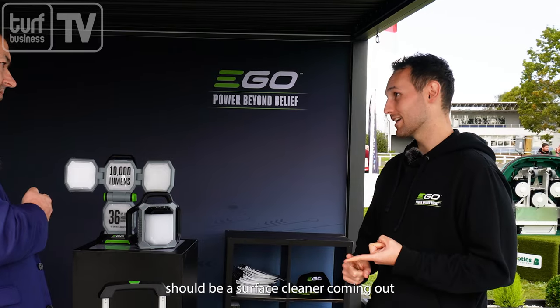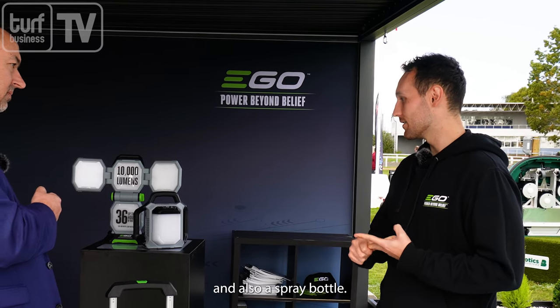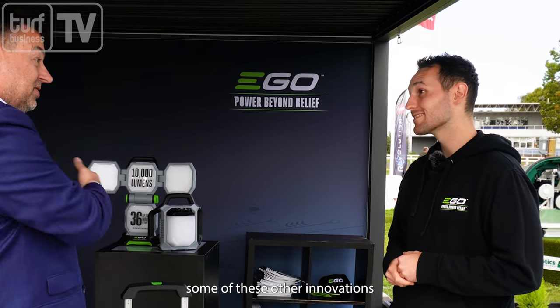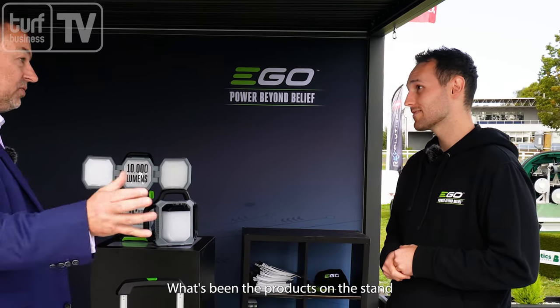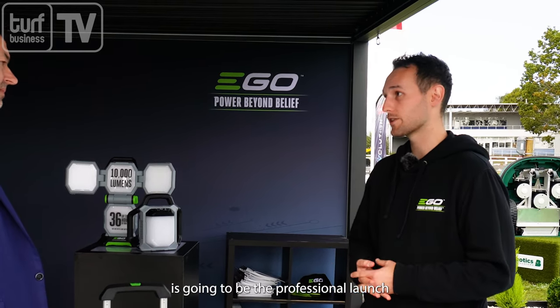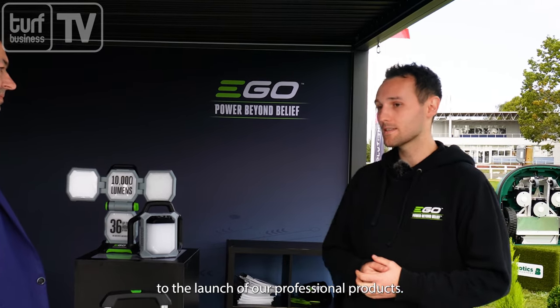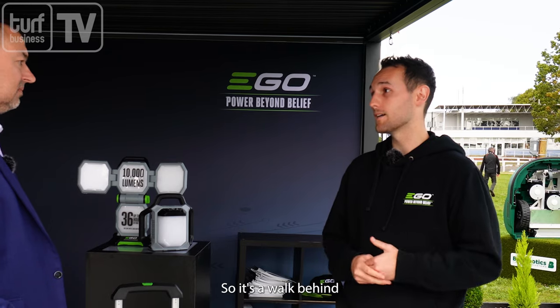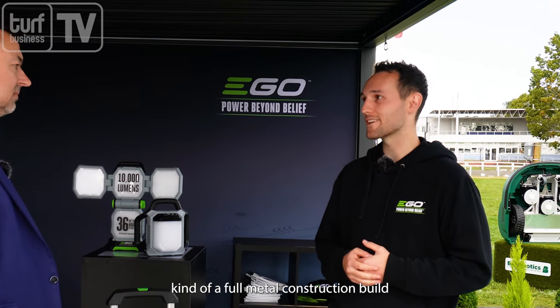In terms of extras you can get, there should be a surface cleaner coming, and also a spray bottle for foaming onto a car or something like that — some really exciting things. What's been the product on the stand that's got the most interest here at Groundsfest? For 2024 the main thing for us is the professional launch — a launch of our professional products. One of those is our professional lawnmower — it's a walk-behind mower but with a full metal construction, really robust, built for those people that need it.